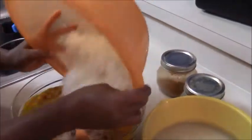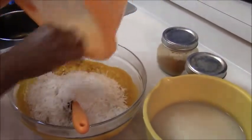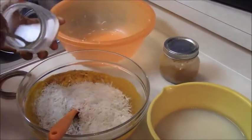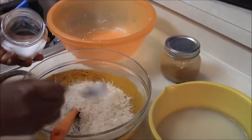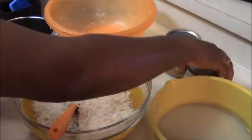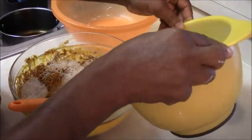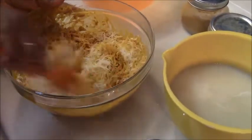Time for the abacha — we go ahead and add it into the mixture. You can add salt to taste. If the abacha is still a bit dry, you add a little bit of water or a little bit more ugba.